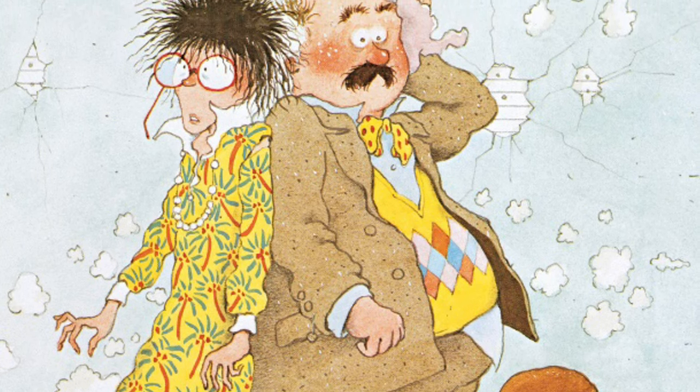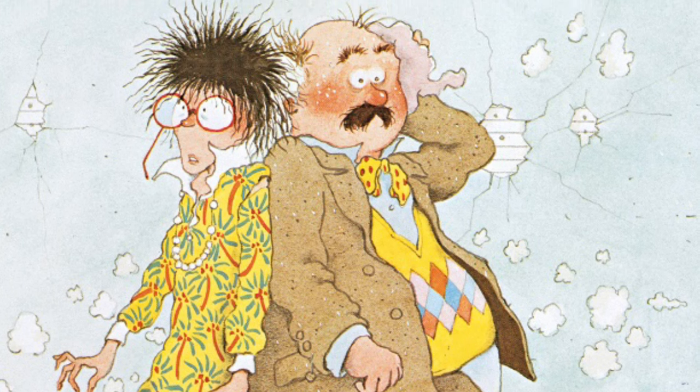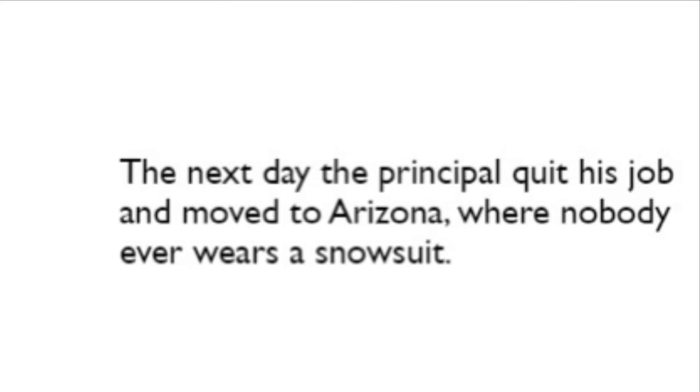The next day, the principal quit his job and moved to Arizona where nobody ever wears a snowsuit. The end.